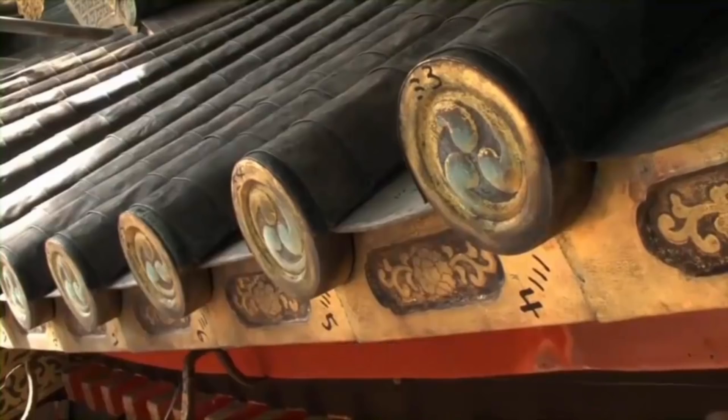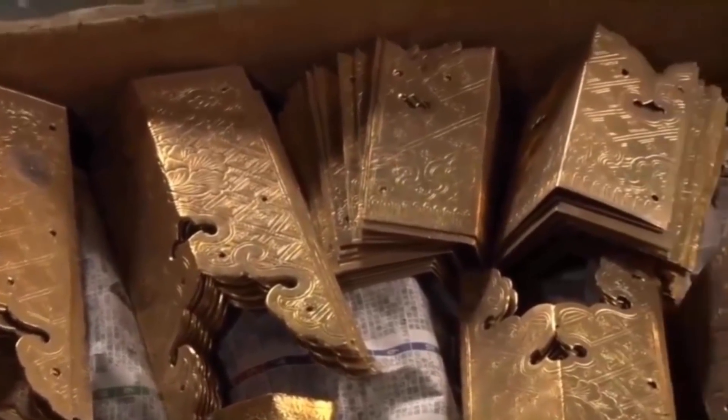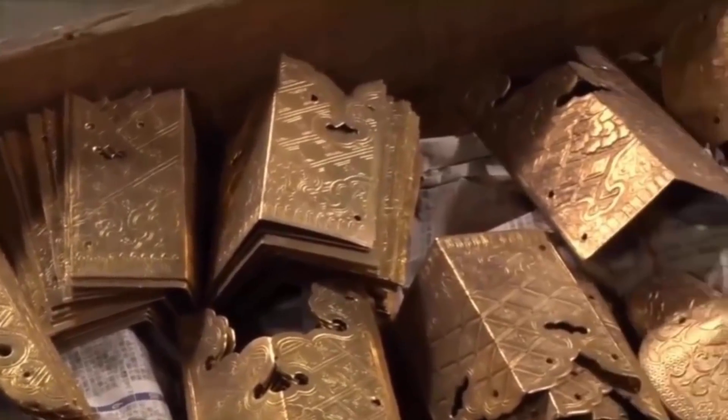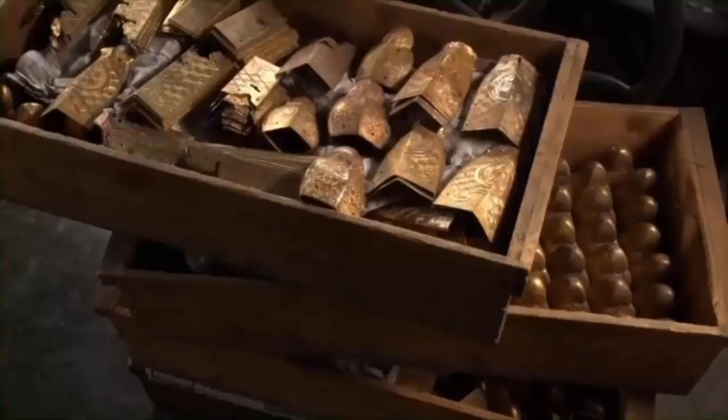前解体に先駆け、全ての部材の調査を行い記録することから作業が始まる。取り外した飾り金具は基本的には修理して再利用するが、破損が著しい場合には新たに作り直すこともある。
Before disassembly, work begins by surveying and documenting all components. The removed decorative metal fittings are basically repaired and reused, but if damage is severe, they may be remade from scratch.